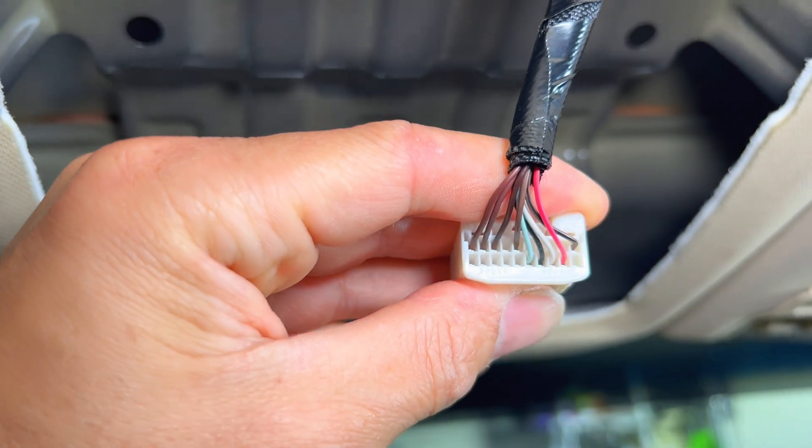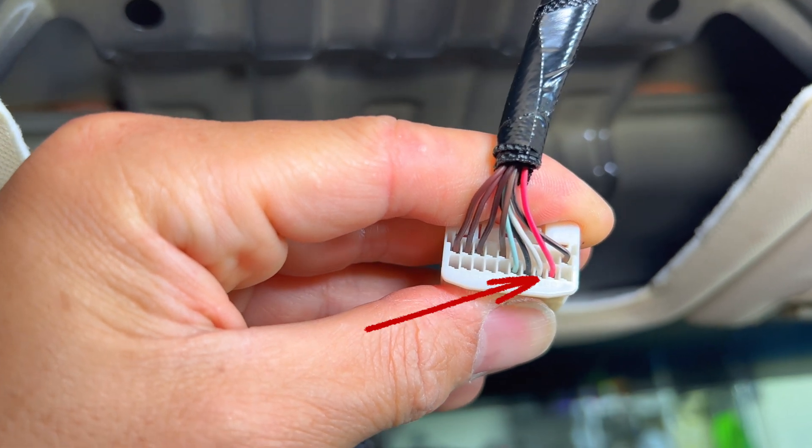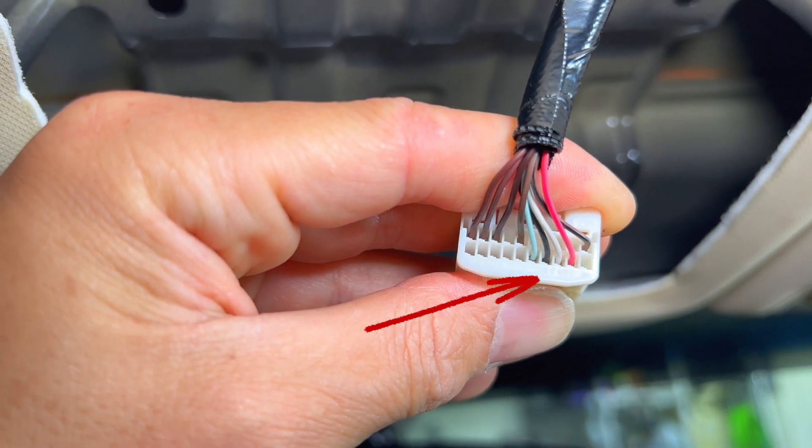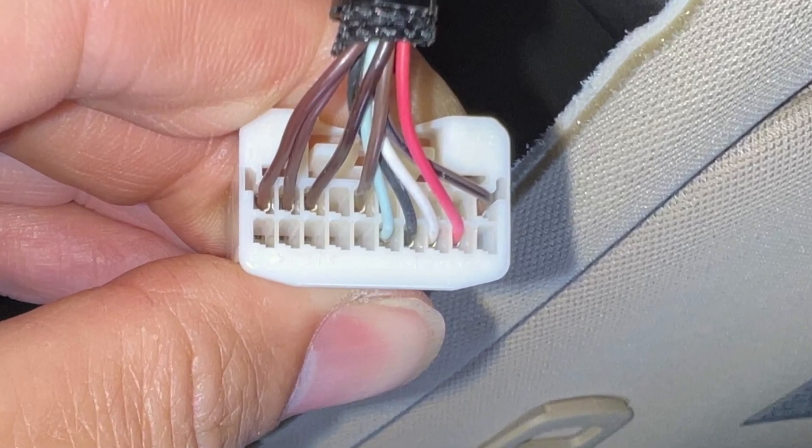Off camera, I went through all these wires and figured out what everything is. The little green, black, white, and red on the bottom there is actually for the microphone for the Bluetooth, so we won't be messing with any of that.